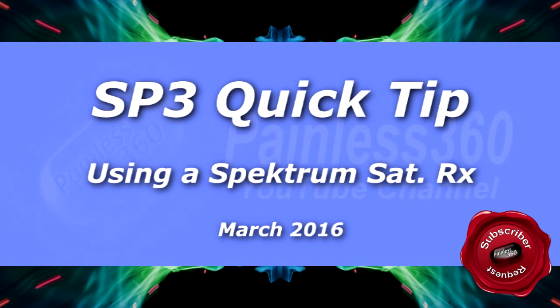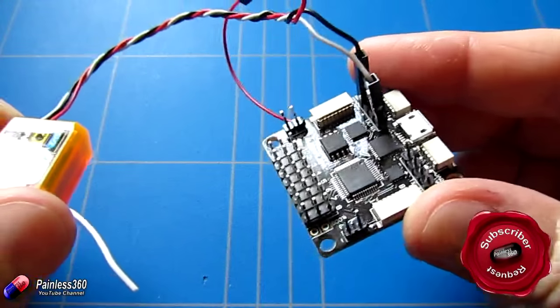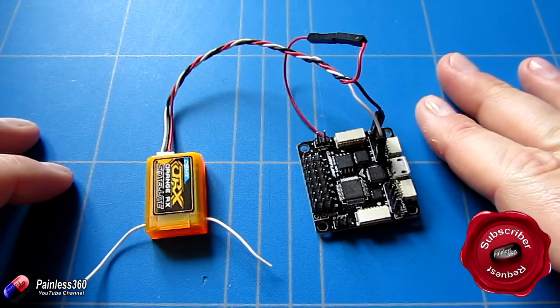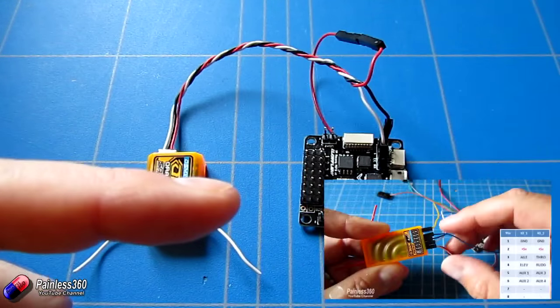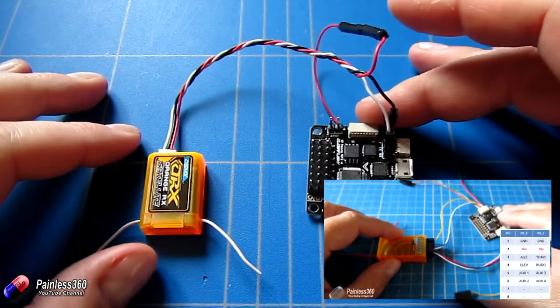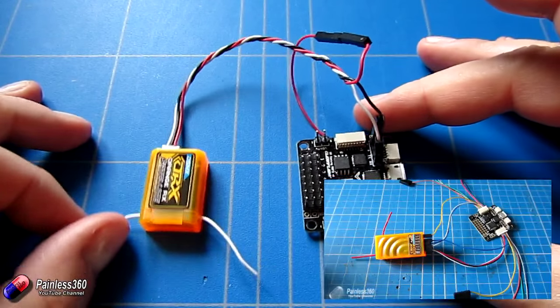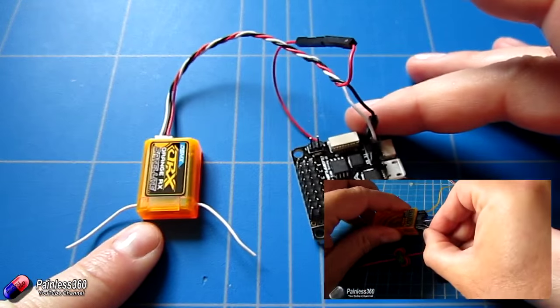Welcome to the video. In this video I'm going to show you how to connect a Spektrum satellite receiver to something like a Seriously Pro flight controller. This is something that's been requested by a number of subscribers. In another video we spent a lot of time talking about how to connect PWM receivers, SBUS receivers, and PPM receivers, but we didn't talk about Spektrum satellite — so consequently that's the one we've been asked about the most.